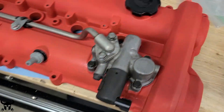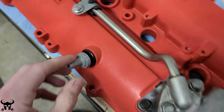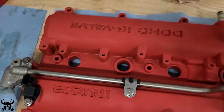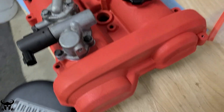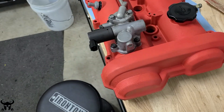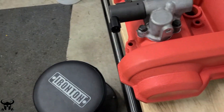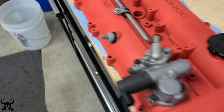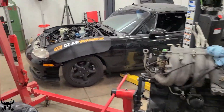I pulled the valve cover off the Miata and pulled all this stuff off the valve cover. I got a new PCV valve and then I spray painted the whole thing with this high temp wrinkle paint. Before I spray painted it I had to heat it up using a heat gun to around 175 to 200 degrees. Before that the paint wasn't sticking, but now it looks pretty good. Originally it was just really dirty, kind of beat up and scratched up. I think the red is really going to look cool in the engine bay.